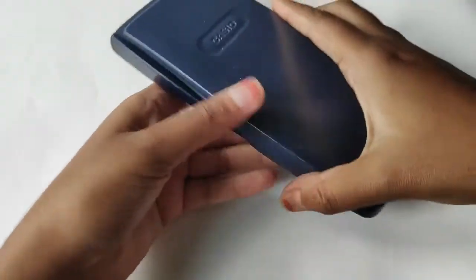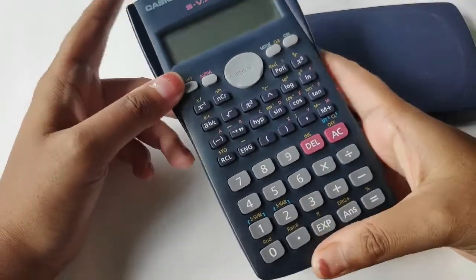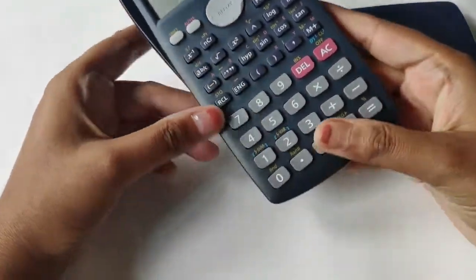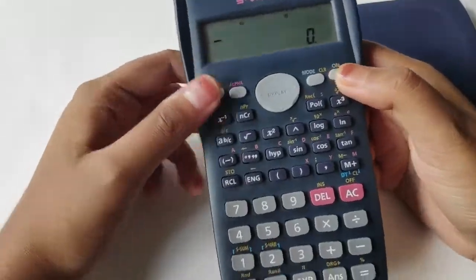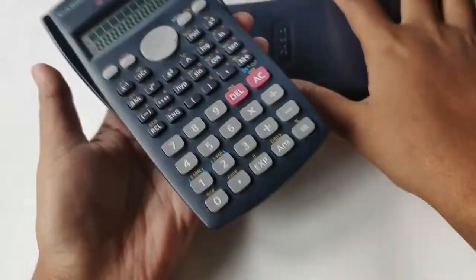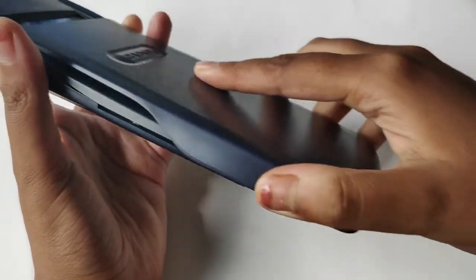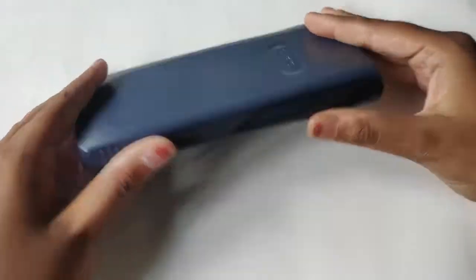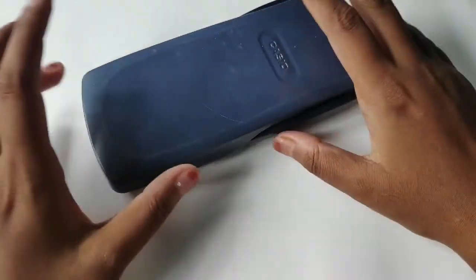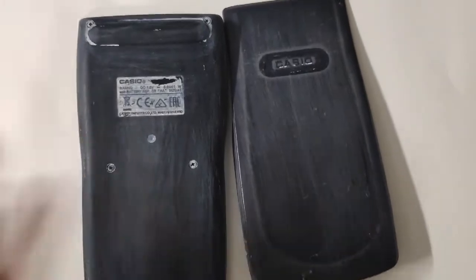Today I am going to paint this calculator. If you know me well enough, you probably know that I'm a literature student, but back in high school I had math sciences as my subjects and I needed this. To be honest, this has been inside my drawer for a couple of years — I really didn't use it, and I kind of hate it because it reminds me of maths. No disrespect to mathematicians or math lovers, but it's just not my cup of tea, so I thought to give it a new makeover.